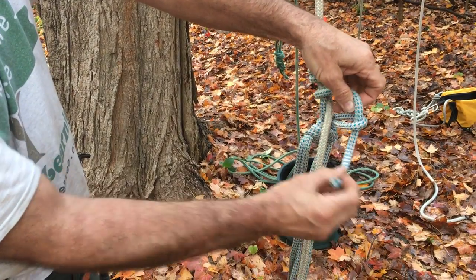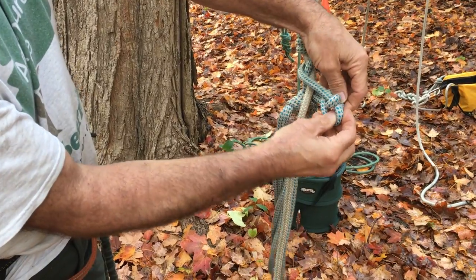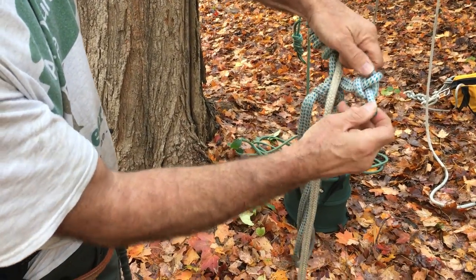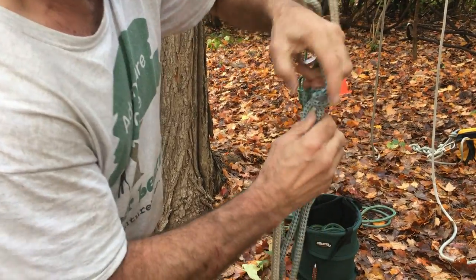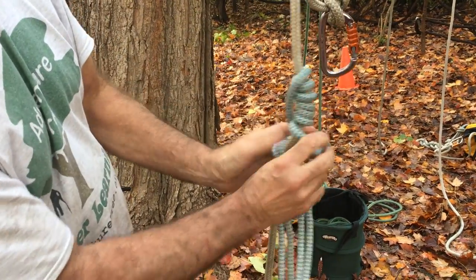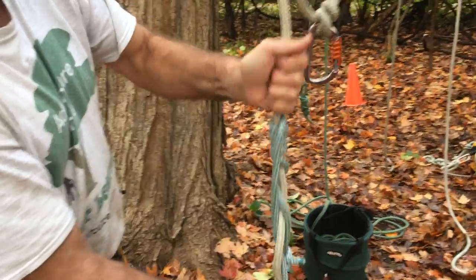So you put it through the loop, come all the way around like this, and then put the working end through that loop that extends through the loop like that. Tighten that sheet bend up really good so it doesn't bounce loose, and then oftentimes you have to feed the slack up through these coils in order to dress that French Prusik.